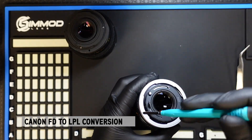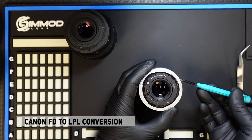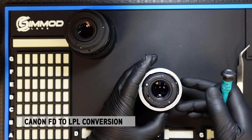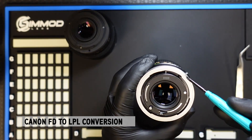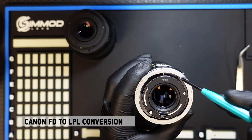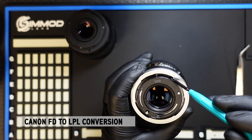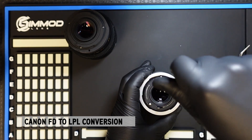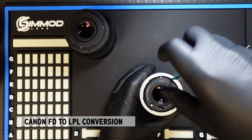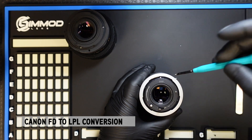First we'll have to remove this outer breech lock. This is the FD version — it has what's called a breech lock to lock that mount onto the camera. You'll see that there are three screws underneath the breech lock that need to be removed. We'll remove the one that's currently exposed right now. Using the correct JIS screwdriver, this should come out pretty easy.